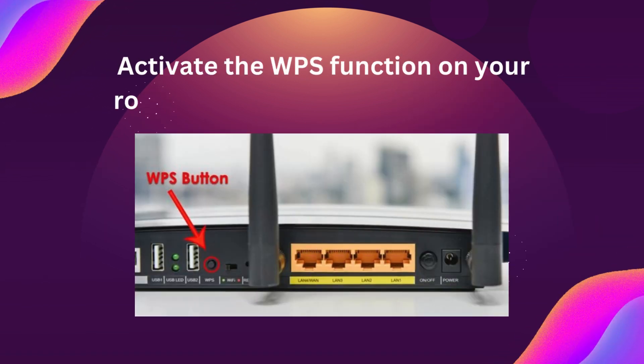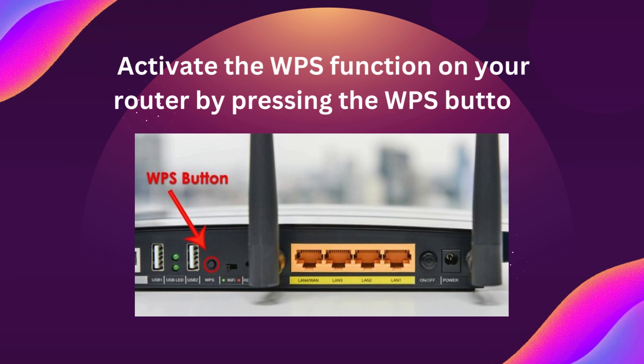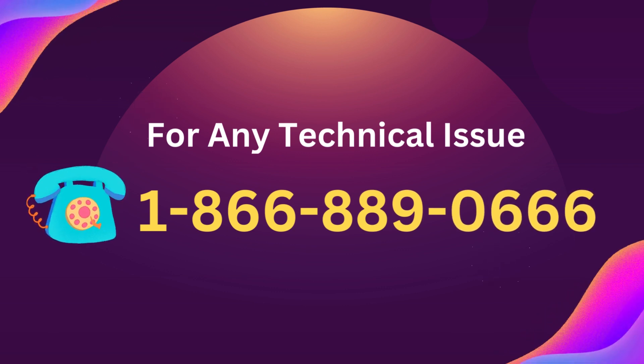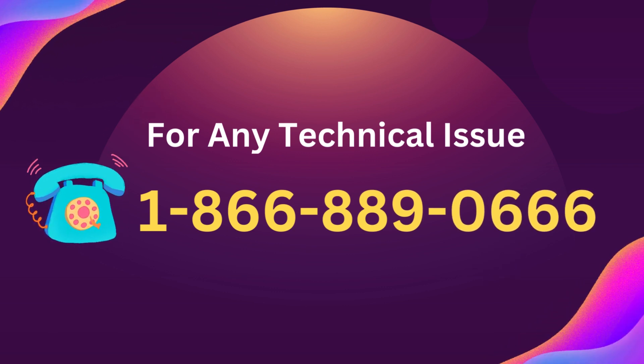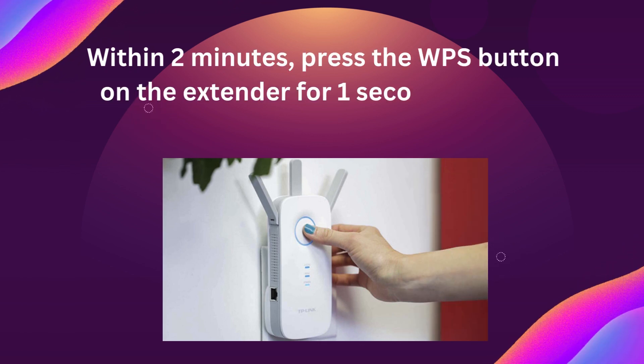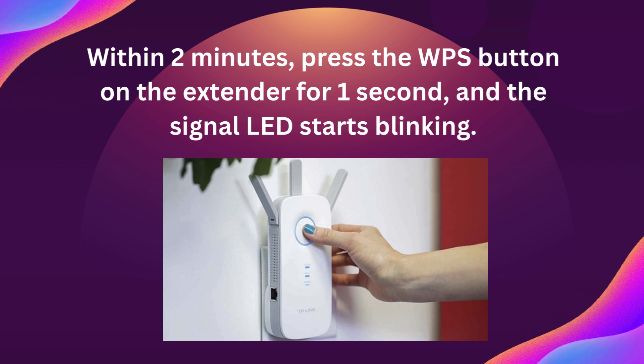Activate the WPS function on your router by pressing the WPS button. Within 2 minutes, press the WPS button on the extender for 1 second, and the signal LED starts blinking.